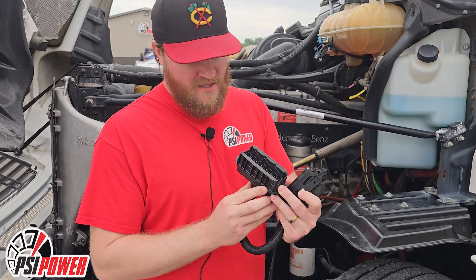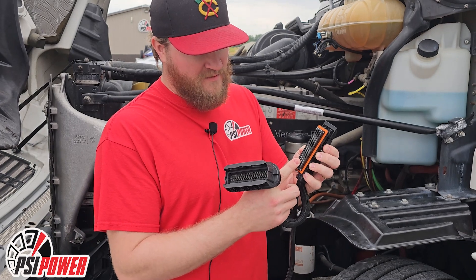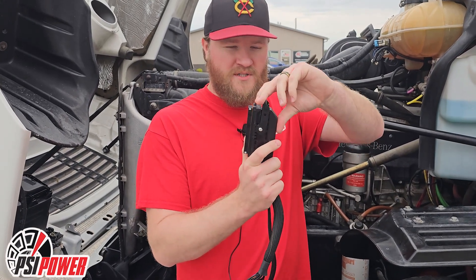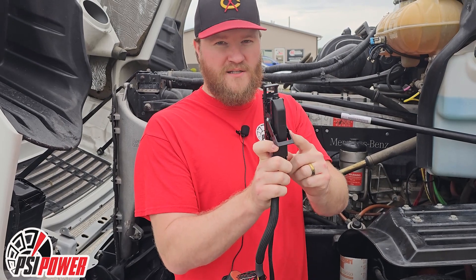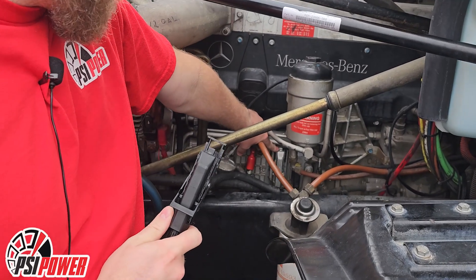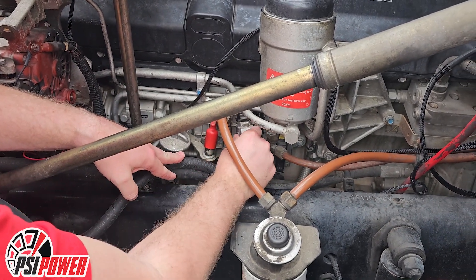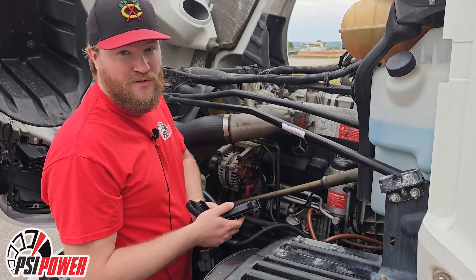With the wire harness that you receive with this module, you have a connector with male pins and a connector with female pins. We want the female pin connector. It will start with the latch at the top. You want to make sure you have the latch completely retracted all the way back until it clicks. This will go in place of your stock connector on this side of the engine.